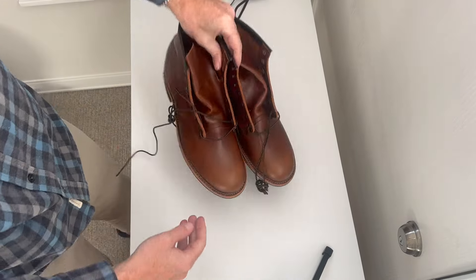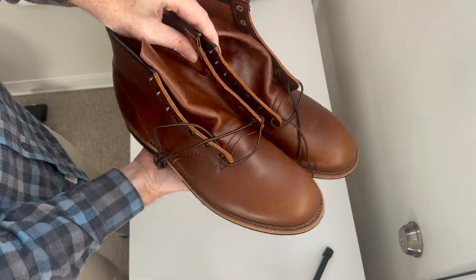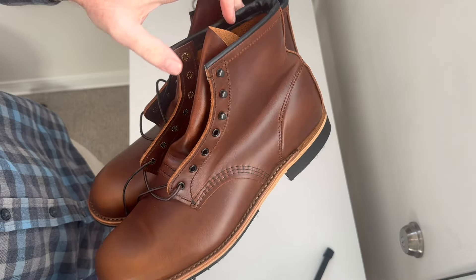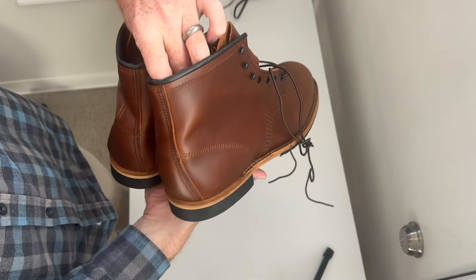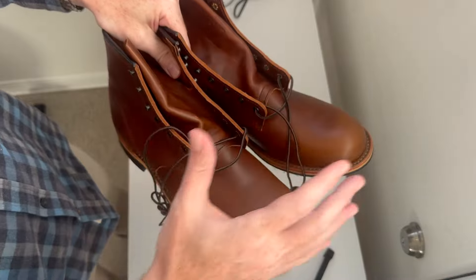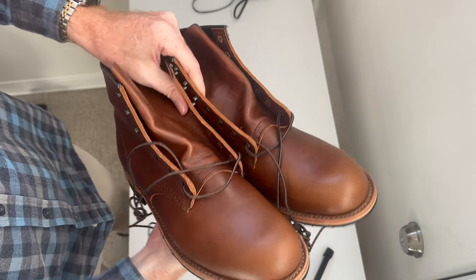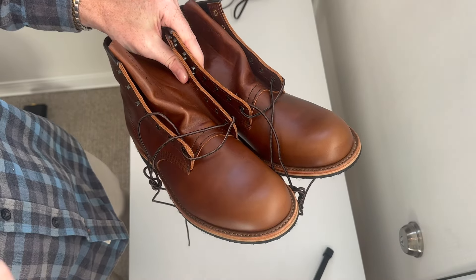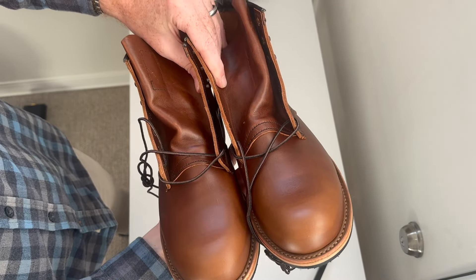I'll flip the camera around and lace them up. I'm going to show you what the boots look like and go over them with the camera, but I'm not going to talk about the quality control — you guys can make your own opinion. My last video had a lot of comments, both negative and positive, about my thoughts on quality control, and what I think doesn't really matter. I'm going to let you see it in just a minute. Here's the Beckman — I got the 12D.